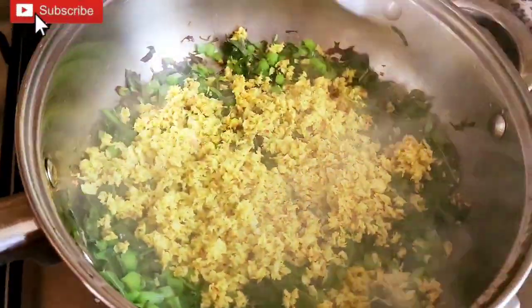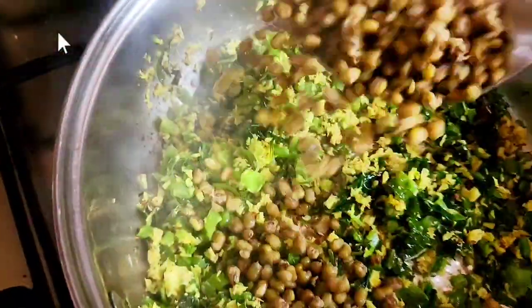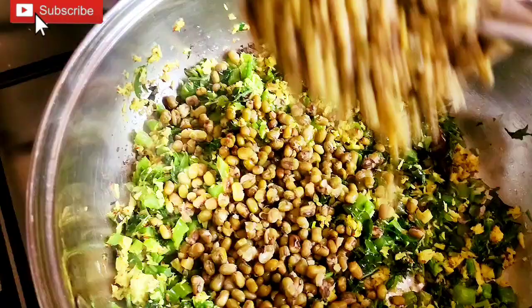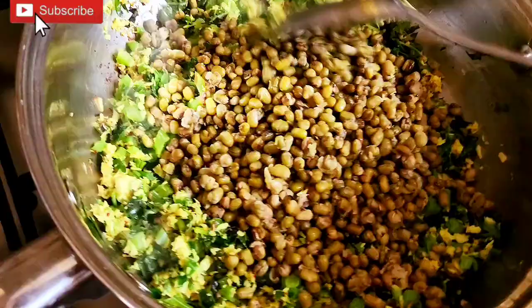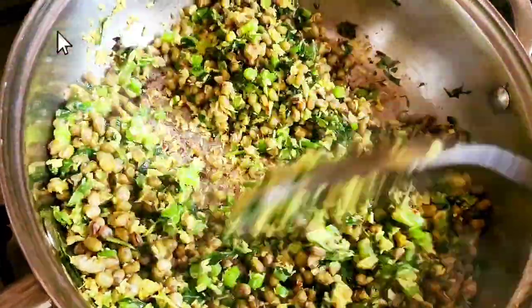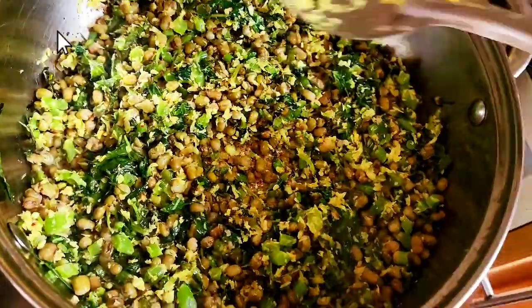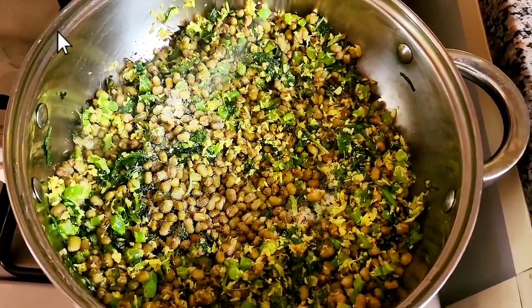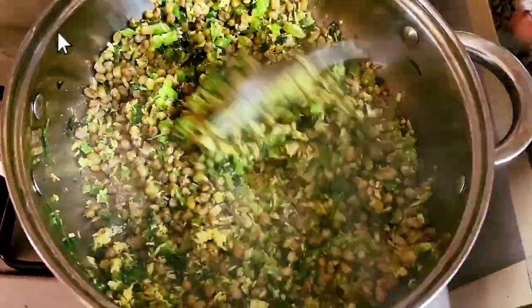I will add some salt to the rice. Put it in a bowl and mix it in properly.